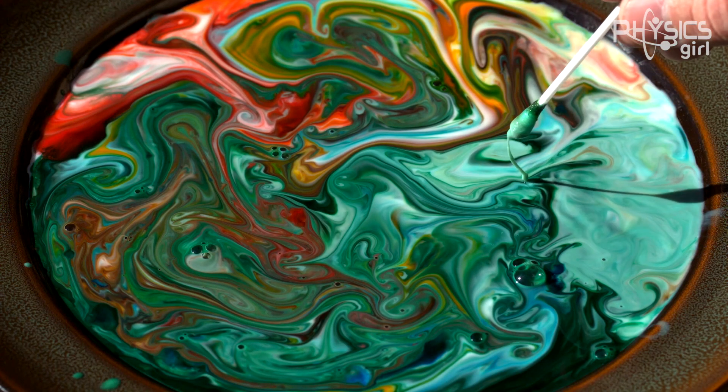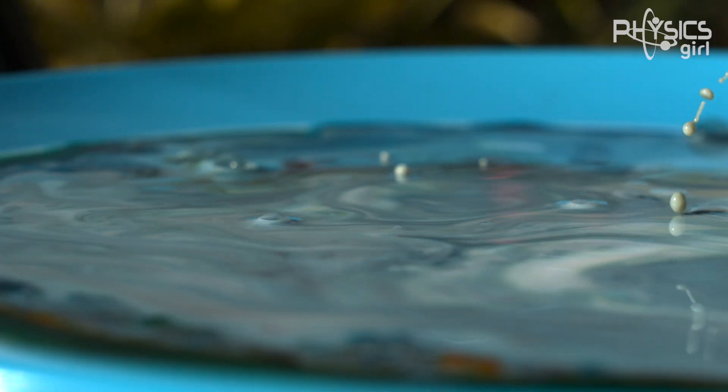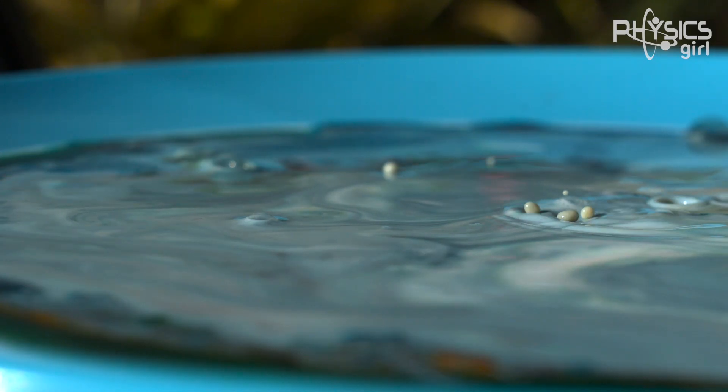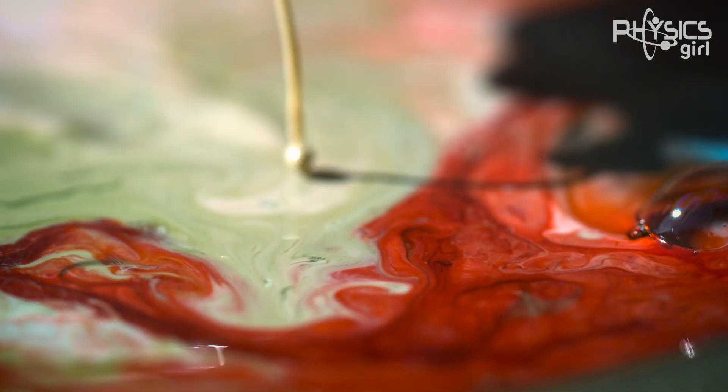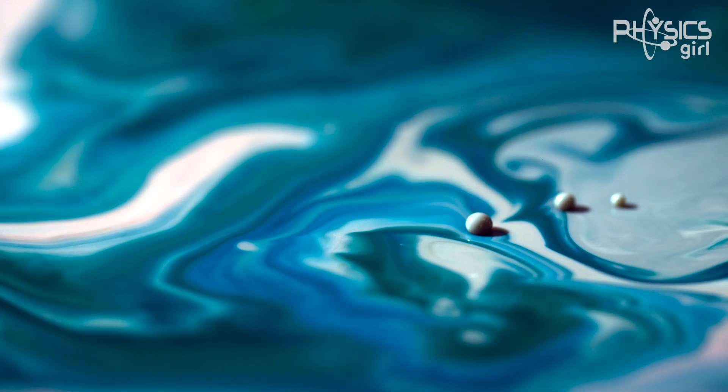Thanks to some phantom high-speed footage from Beyond Slow Motion — awesome channel, definitely check it out, link is in the description — you can see that these beads form as streams of milk break up into individual droplets and then bounce on the surface. It's so mesmerizing.